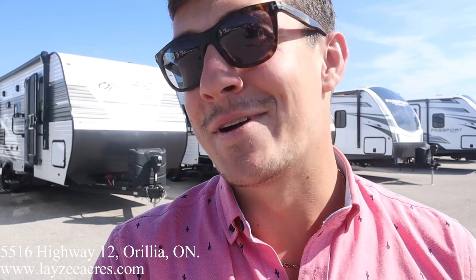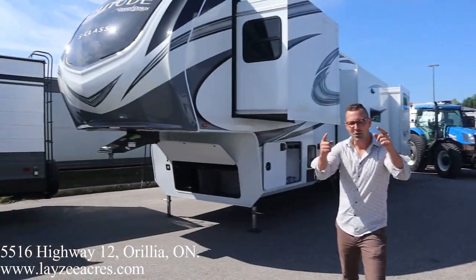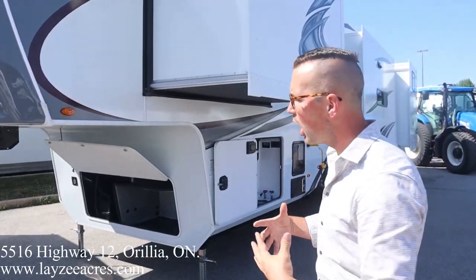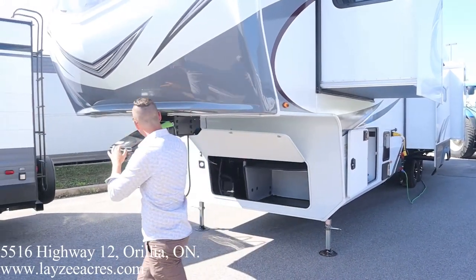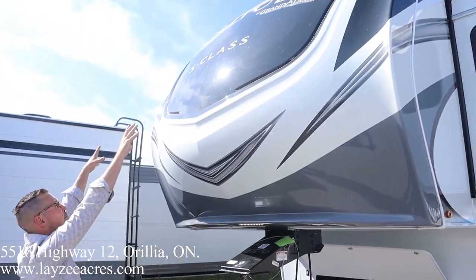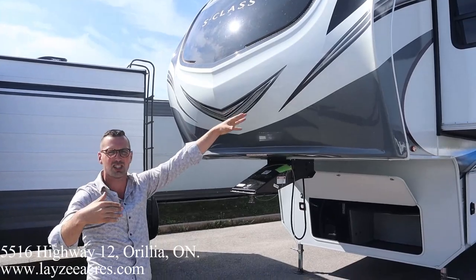Just like and subscribe to the channel, guys. Let's buzz through this guy here. Four slides, so a whole lot of unit going on. Molded front fiberglass cap right here wraps around the edges fantastically, giving us a really nice positive seal. We've got LED lights in through here, LED lights around that black portion — the front painted cap. The black portion is painted, so it's not going to change colors on you.